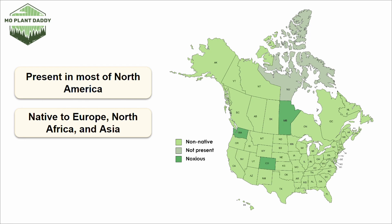It's thought that it arrived in North America through European settlers that brought grain over. Now, you shouldn't be planting this species, but if you're looking for it for other purposes, it grows best in hardiness zones 5 through 9.